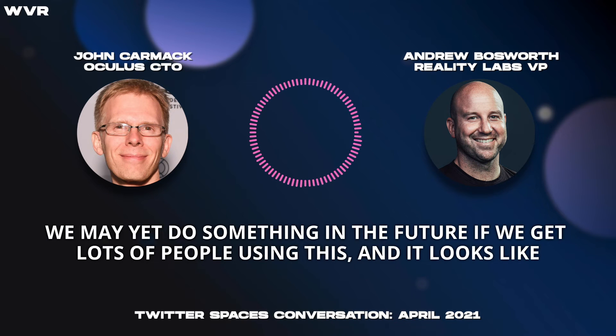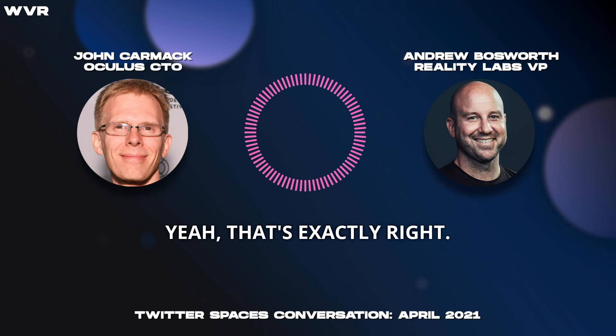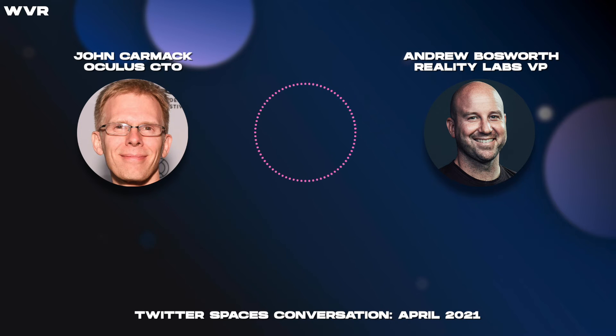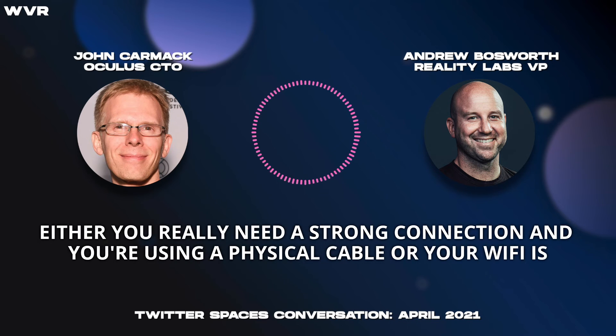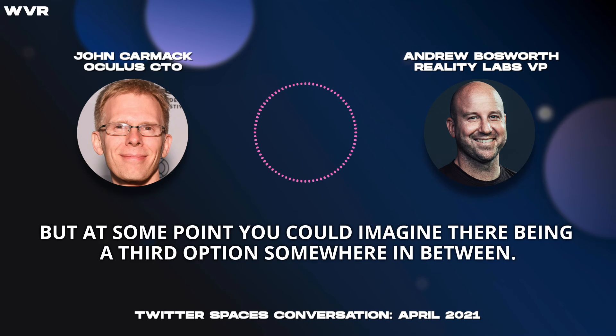We're not requiring it. We may yet do something in the future. If we get lots of people using this and it looks like there's a market for it, to do some higher-end boutique dongle that improves performance a bit. Yeah, that's exactly right. And of course, now I understand the question — was it a Wi-Fi dongle? Of course it would be a stronger connection, but I kind of feel like you're in one of two places: either you really need a strong connection and you're using a physical cable, or your Wi-Fi is strong enough and you use that. But yeah, at some point you could imagine there being a third option somewhere in between.